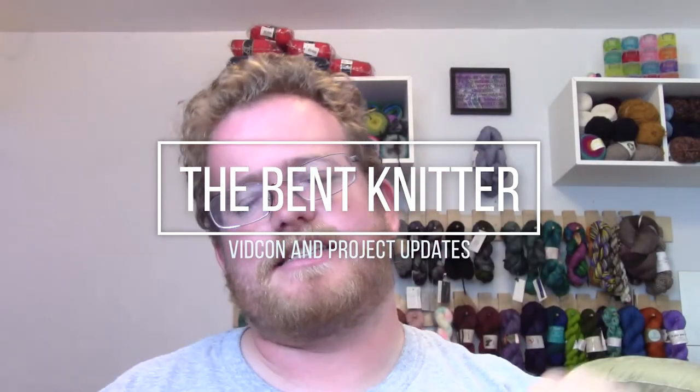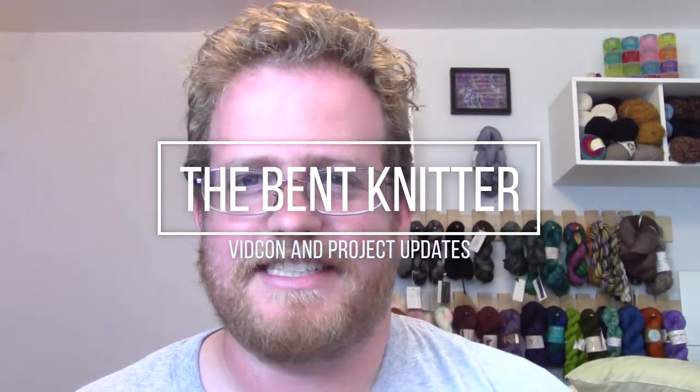Hi everyone, welcome back. It is The Bent Knitter once again. Welcome. So sorry this is going up a day late. I know I usually post on Monday, but I was actually traveling over the weekend to VidCon, which is all about YouTubing and making videos and all that, so I got a lot of cool information, but I didn't have the time or opportunity to make a video. My apologies.